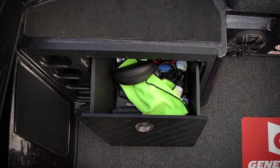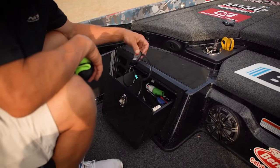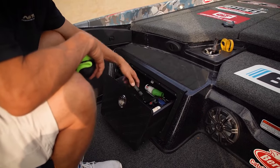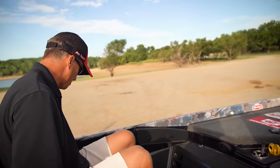Moving on to the storage drawer — this is a really handy drawer. I carry a towel, extra sunglasses, my fob for my Power Poles, backup items, and some cases for mapping cards — all right there in that drawer.